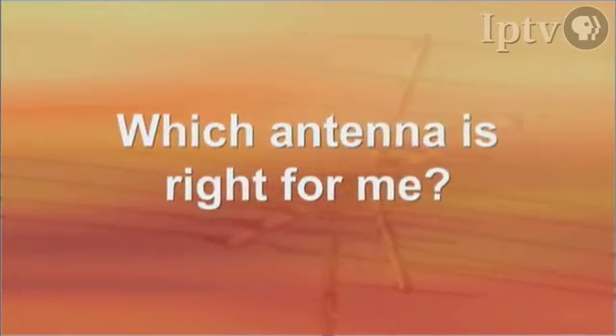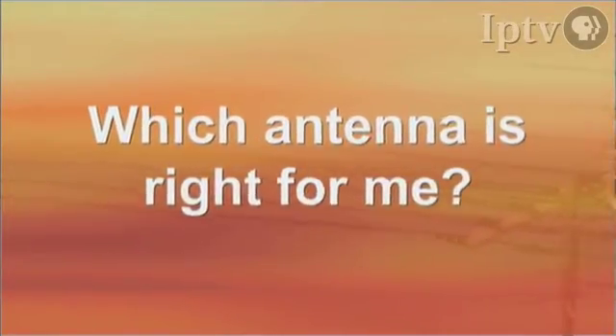That's good news for a lot of people. One of the questions most people will have is, I'm going to make the investment — which antenna? That's a really good question because it isn't always the same antenna. If we're talking about just being in one city — take Des Moines, for instance — we can basically use one antenna in most areas of Des Moines and be okay.